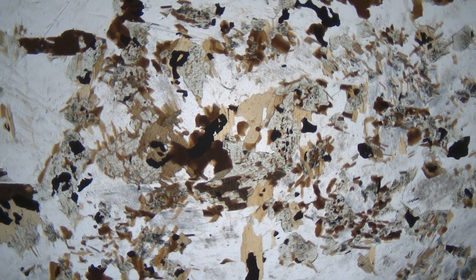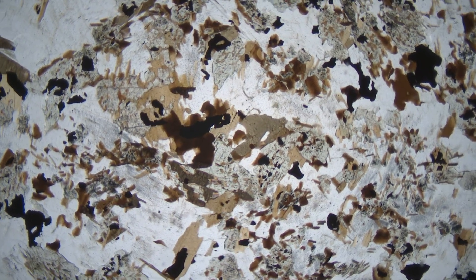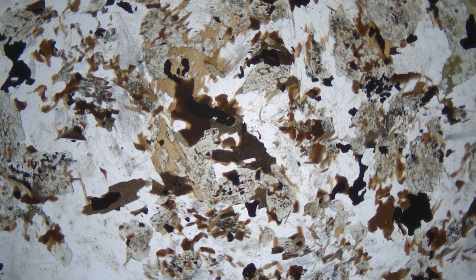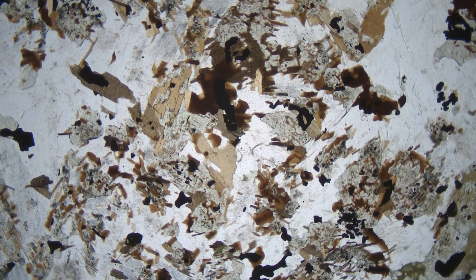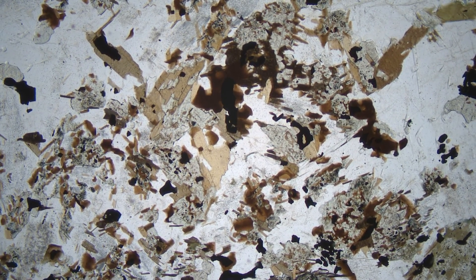Here is a view of a thin section in plain polarized light. The brown material is biotite in various shades of brown that change if we rotate the stage, and the green material is mostly hornblende. The opaque black grains are primarily magnetite, and the clear grains could be feldspars or quartz. In this view, identifying the biotite and the hornblende is straightforward, even if we might not have been able to see them in hand specimens. We cannot, however, identify the clear mineral grains with any certainty.